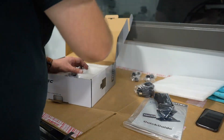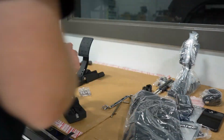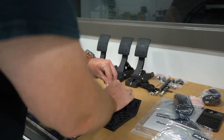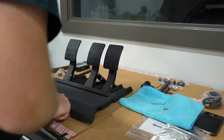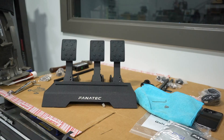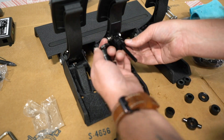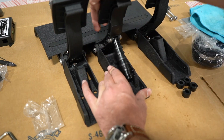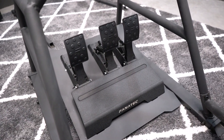Assembling the pedals is not difficult at all, but there are a few things that do need to be pointed out. The clutch and throttle pedal are essentially identical, but on the wiring they are labeled, so be sure to mount them in the correct locations. I moved the brake pedal one hole closer to the throttle, but that's my personal preference. Mock it up and see what works best for you. Same goes for the pedal pressure. I will link a video in the description that goes over all of this in much greater detail.